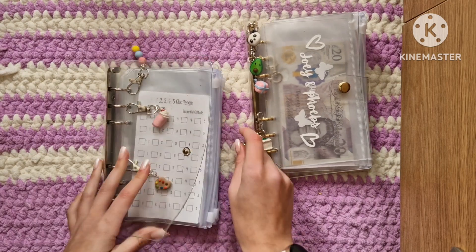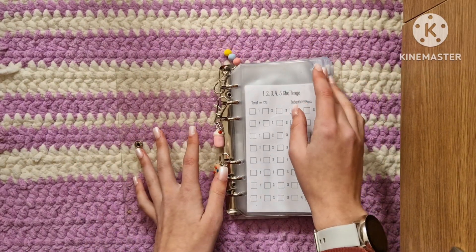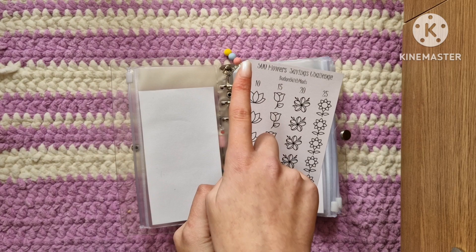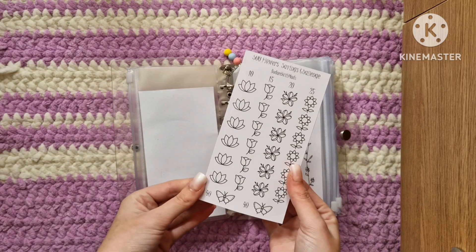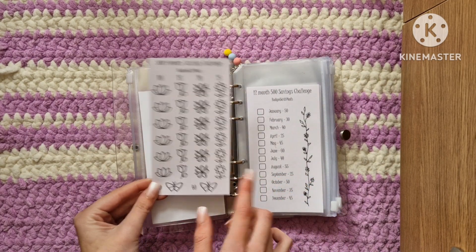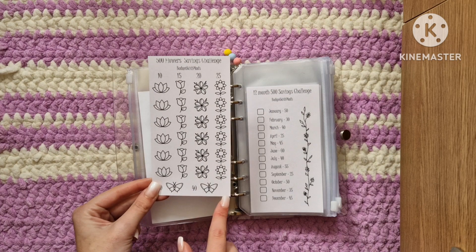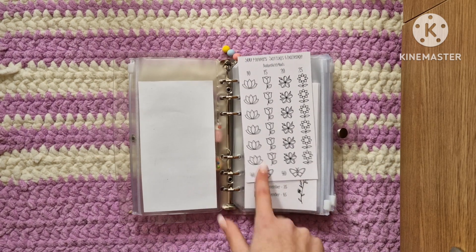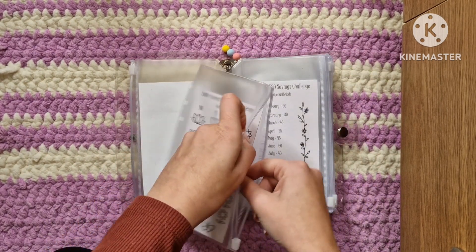Okay so that is everything in there - I'll have to switch around some of the envelopes because they're all facing the same way but I'll do that off camera. So we're doing the one-two-three-four-five challenge. One thing I did forget - I actually also made the 500 pound flower savings challenge as opposed to the 1K one. I cut it off in the printing but since it's mine and it's not going to be sold I don't really mind. I can add this to my Etsy if you want it - I have it in a 1K version where it's 20, 30, 40, 50, and then 80. So glad I remembered that, otherwise this would have been a three-part video.